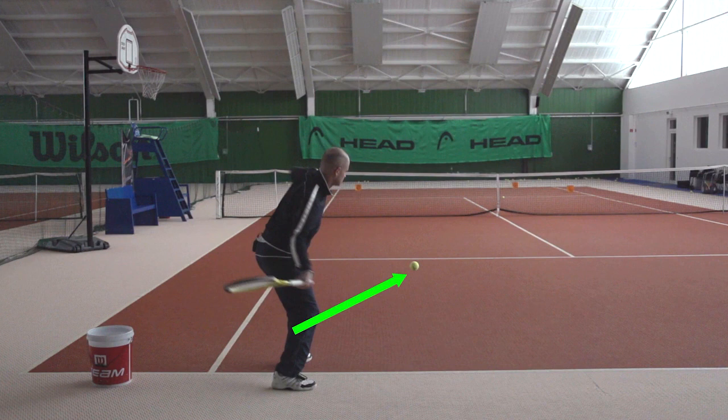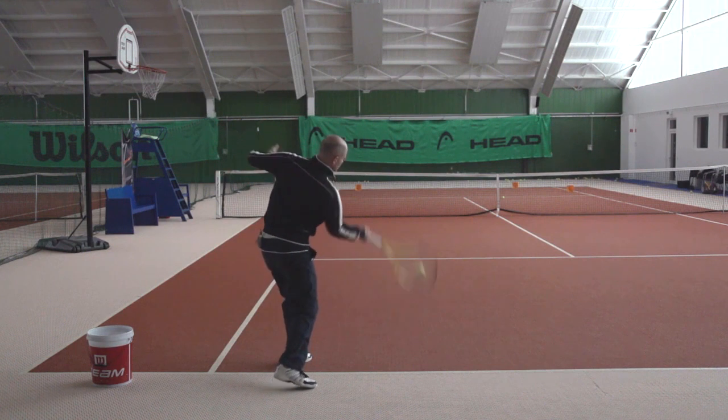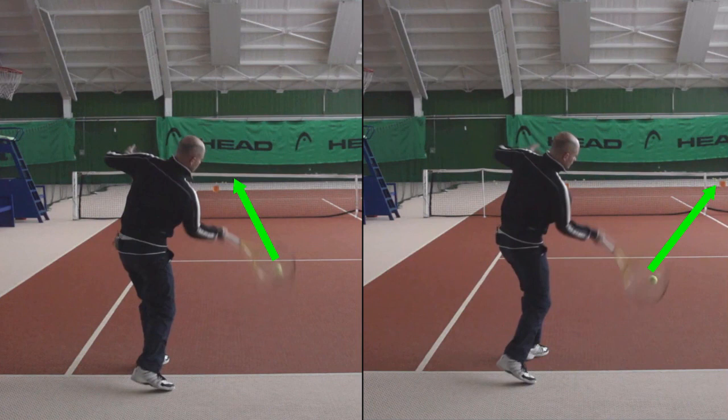What happens is that the right shoulder comes around just a little bit more and then the wrist at contact is also in a different position so that the tip of the racket comes around a little bit more, and at contact the strings point to the target, which here is more down the line — and before on the inside out shot the target was to the right.